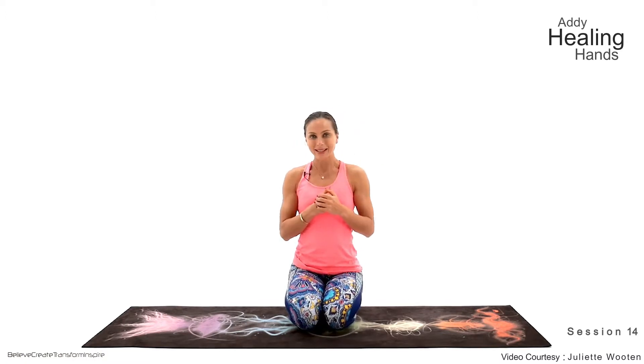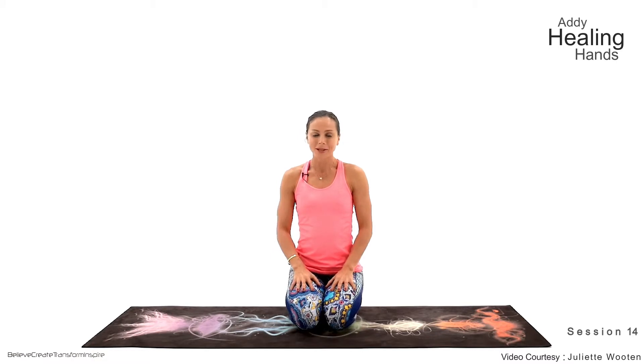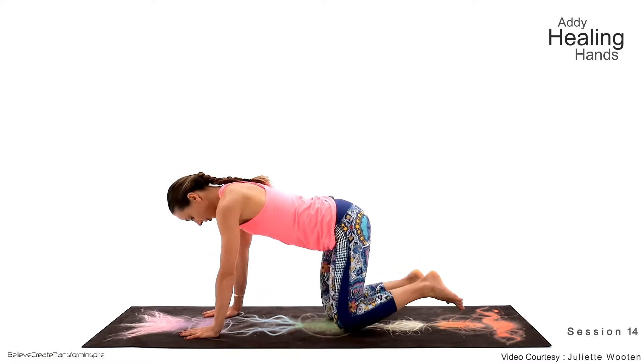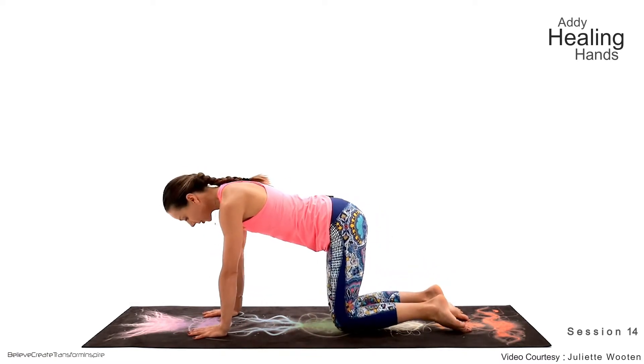Let's do this practice today. I've prepared for you the power practice — a 10-minute practice for the legs. So let's begin in our table top, and from there we're going to go for our downward facing dog and lunges.